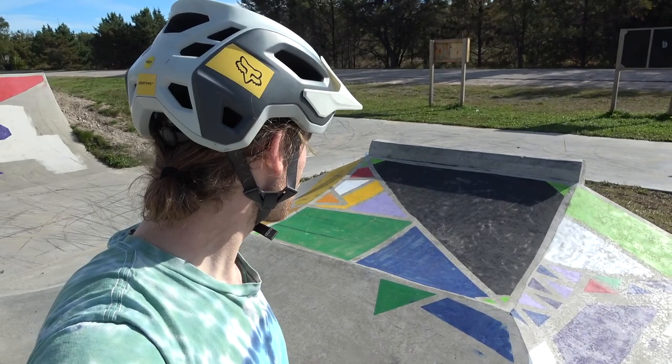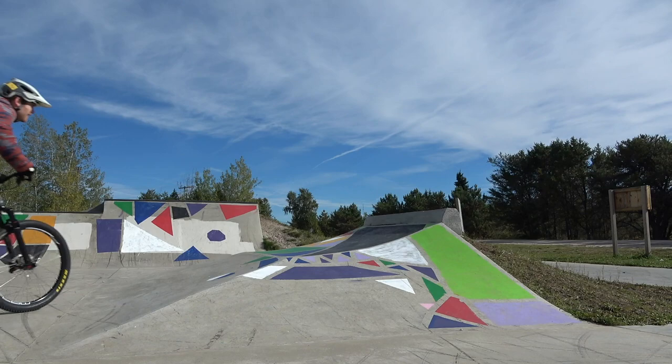First up, this pyramid feature looks really weird. There's a few transitions on it and a little barrier to play on. I'm gonna get a few tech clips on this.